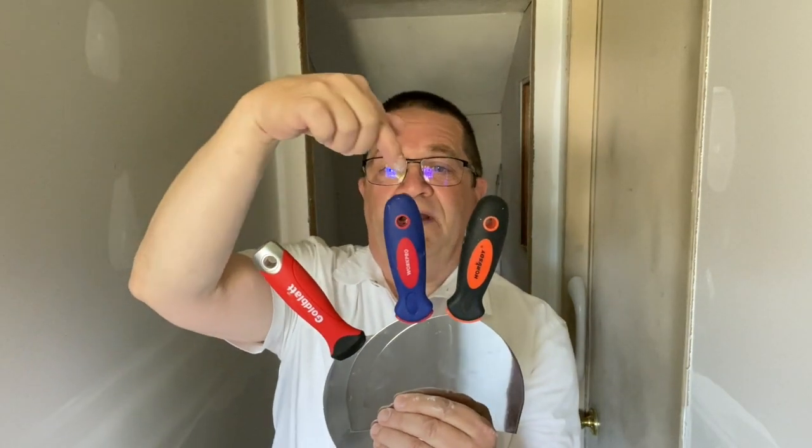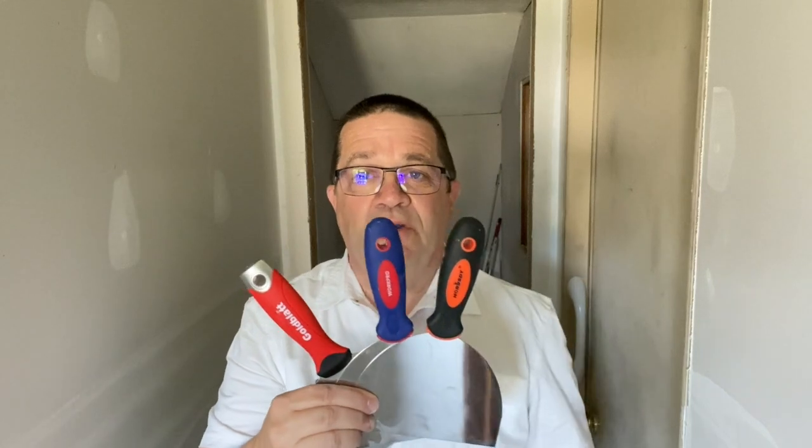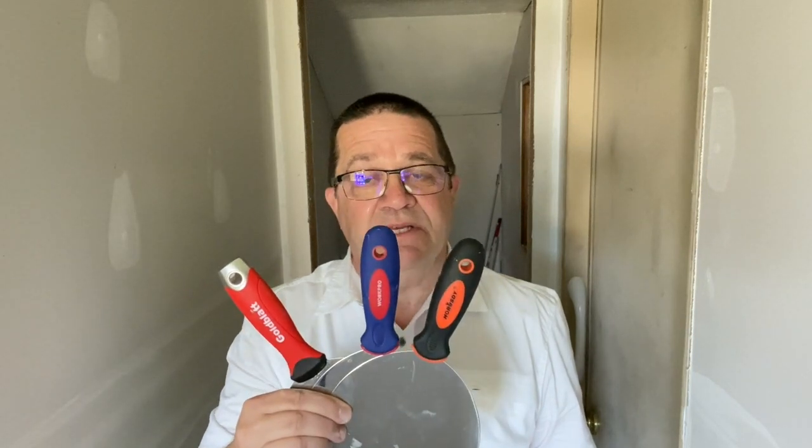So we've got $24, we've got $16, we've got $10. Which one's the best for the average homeowner to use? They're not going to do this professionally — they just want a decent knife that they can keep in their tool stock and use when they have some holes to patch. So we're going to get started.